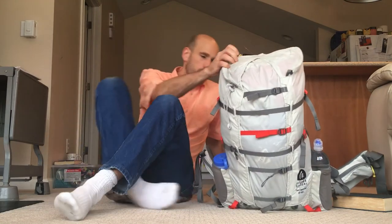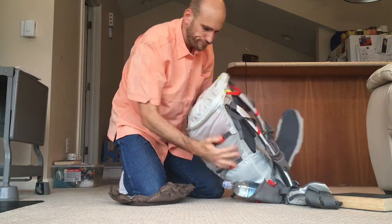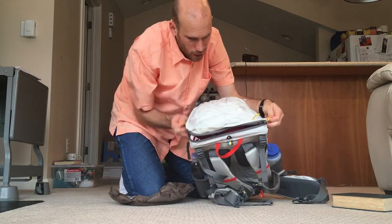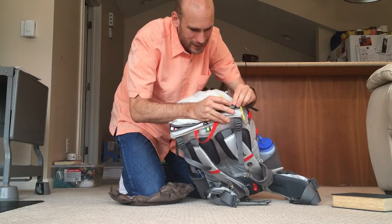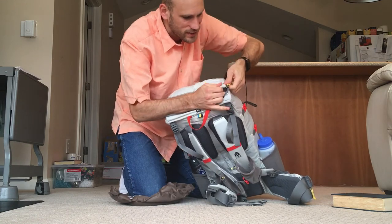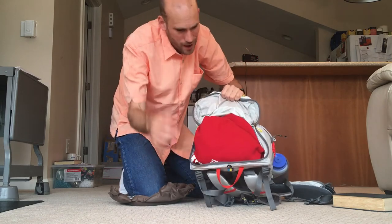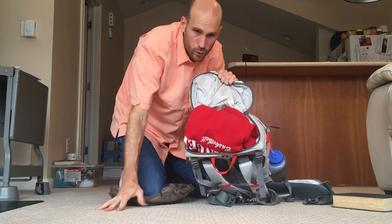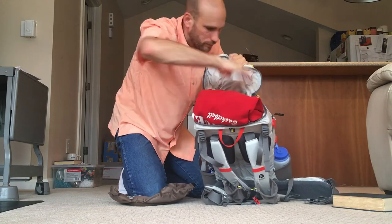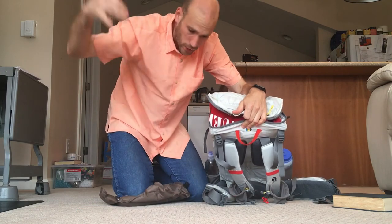On the top lid design: a lot of us in the backpack community are used to a roll top or a top flap design. I had questions about this myself, but after using it I'm not really concerned. The nice thing is it opens up nice and large, giving you immediate access to everything inside. With a roll top you're searching around and can't find anything, and you have to undo a drawstring. This lid gives you immediate, convenient access. The zipper does get caught on the top flap occasionally, but nothing's perfect.